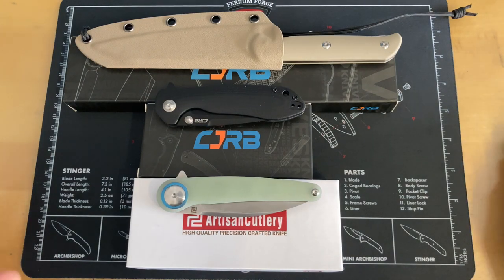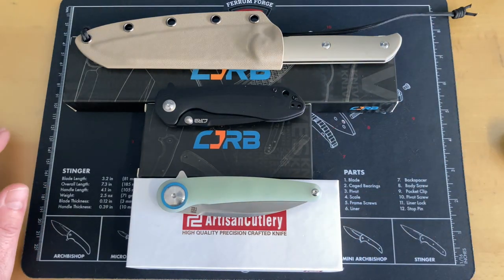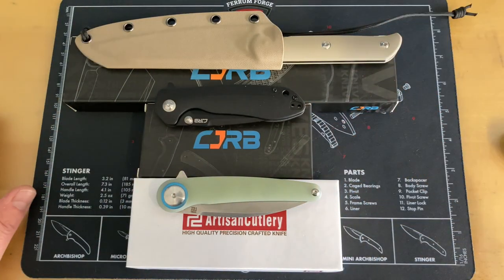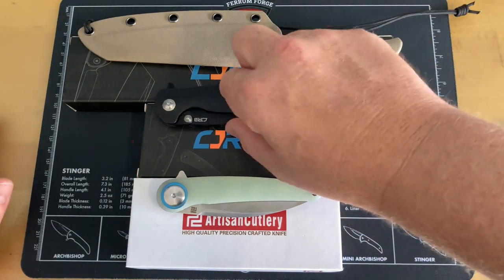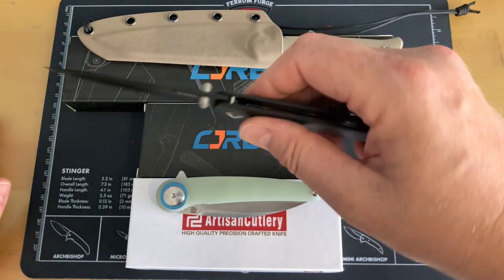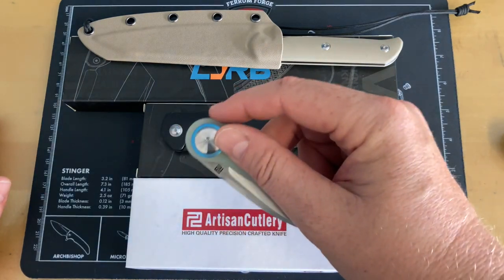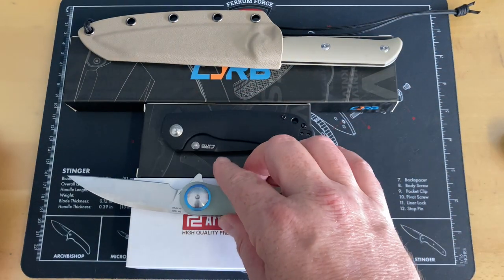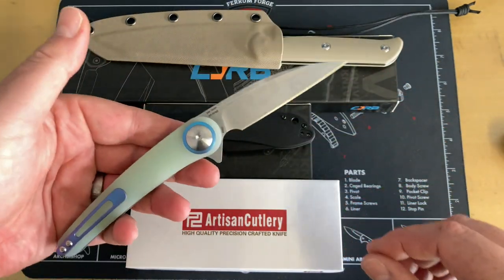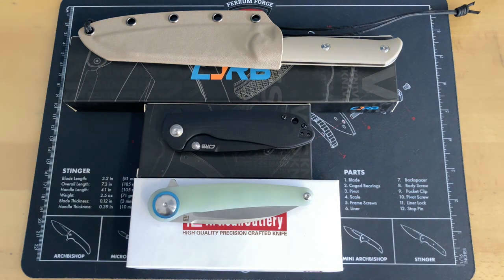Russell sent me three knives and we're going to take a look at them. There's two CJRBs and one Artisan, all stuff I wanted to get a chance to look at. I already had them out of the box. What we got in from Russell was the Celax, which is a new fixed blade by Dylan Mallory, the Scoria folder — which is kind of like a thin Feldspar — and the Casiodor, which is the small War and Clue fixed blade. This will be a fast three-knife first impressions.